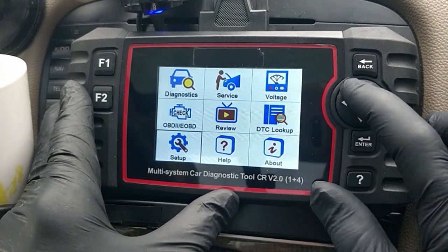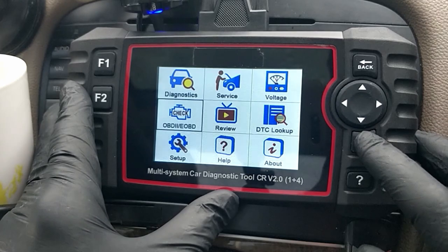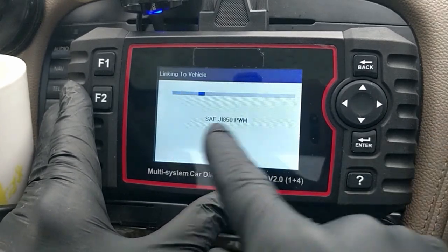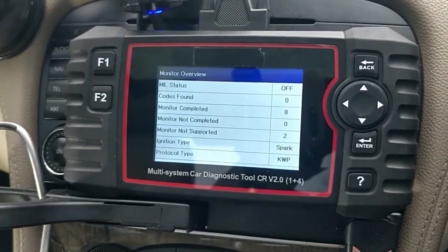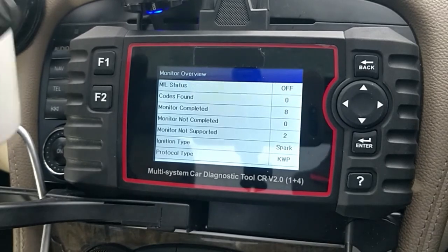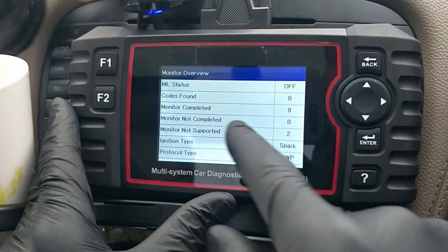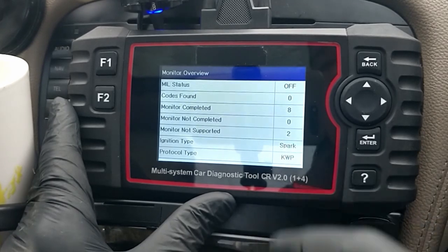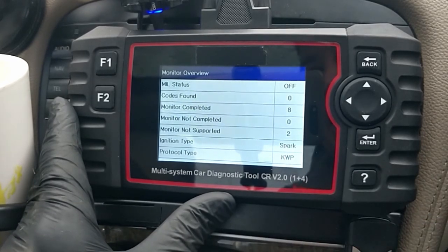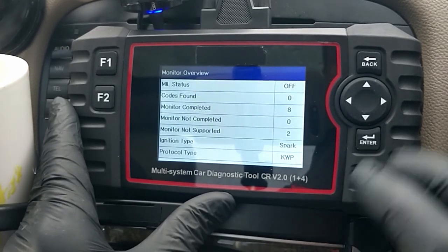Back to the main screen - you've got OBD Check, which is quite good if you just want a quick check to see what codes are on the car. Let's hit Enter and it's going to search. It's monitored eight different areas - no codes found. Monitors not supported: two. This could be something like active body control suspension for example, so that's not showing.